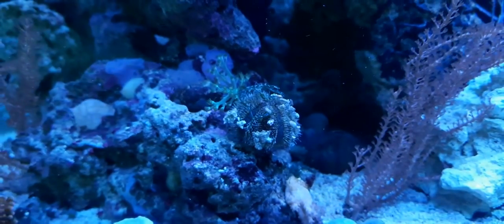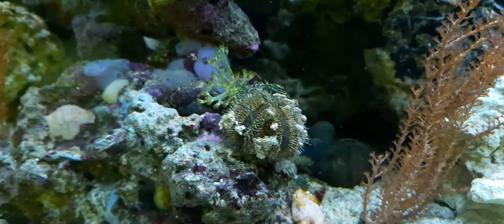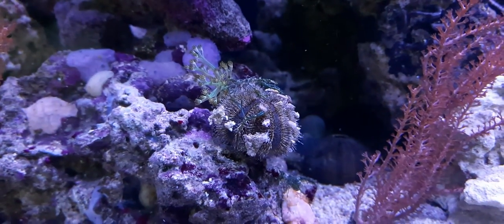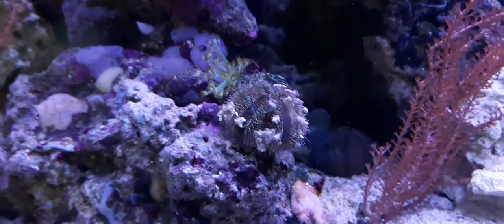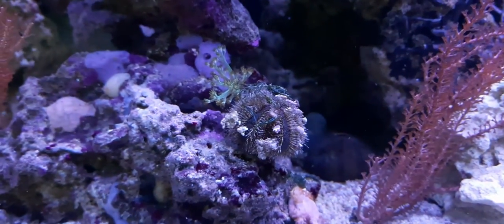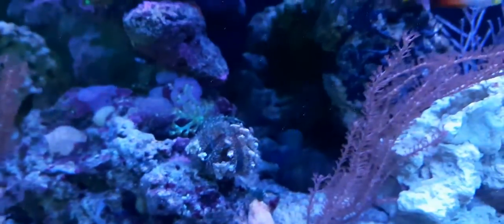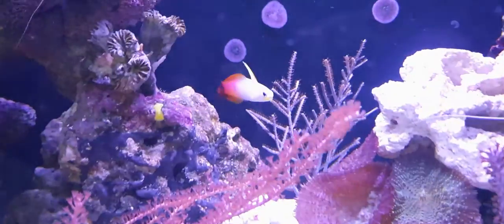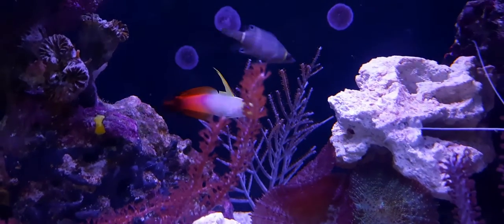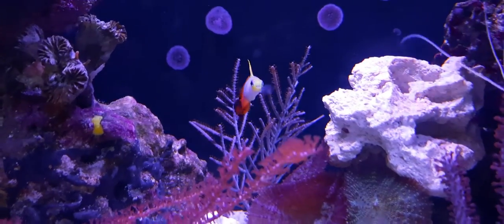I've tried to target feed the urchin quite a few times but it just doesn't work. He was climbing up the front glass and I put some Easy Reef Semastic around him but he still just moved away, so I can't seem to get him to feed on anything, though he seems to be doing okay. The firefish I'm really pleased with - he's out swimming, doesn't look stressed, has a little hidey hole down the back. This is the first time I've had any luck with a firefish.